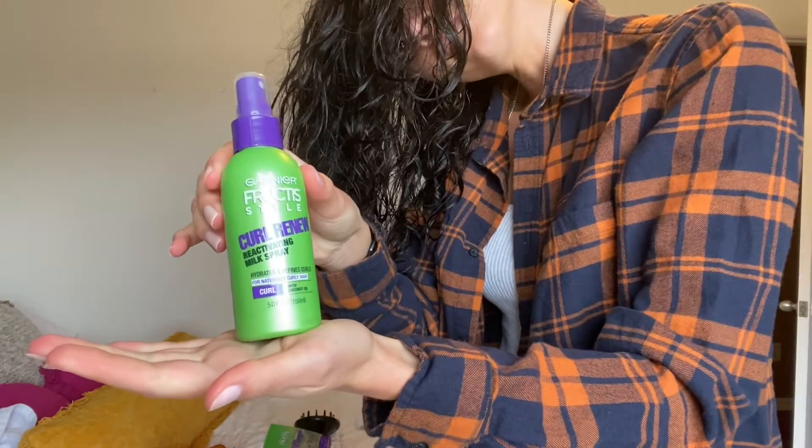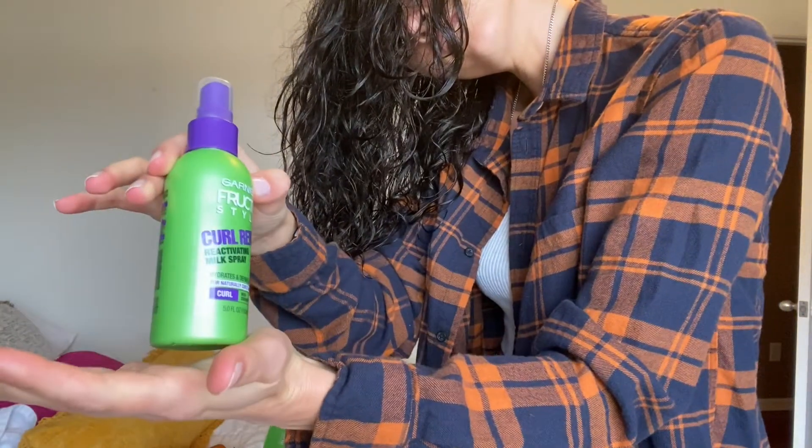Next is the Garnier Fructis Curl Renew Reactivating Milk Spray. You just spray it all over your hair, then scrunch up. After every product I put in, I scrunch to get the curl going again and train it to be curled.